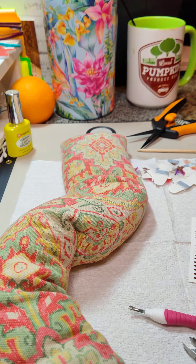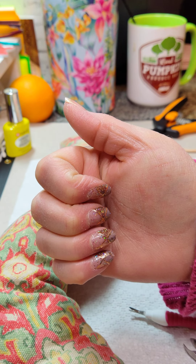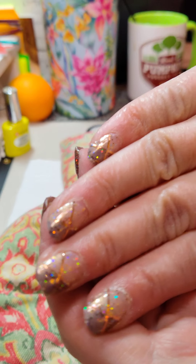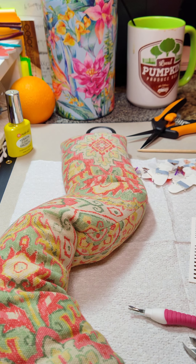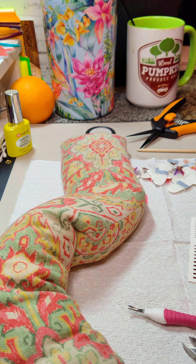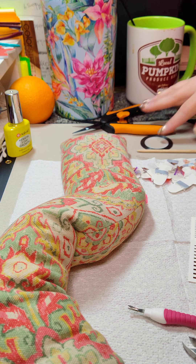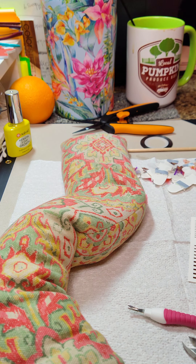Hello everyone, how are we doing tonight? Trying something different this week. I have my little flaxseed bag — I warmed it for like a minute and a half — and each time I'm working on a nail I put it back over, because it's definitely winter and it is chilly in here tonight and my fingers were feeling it.